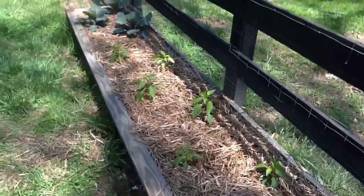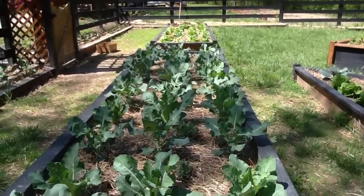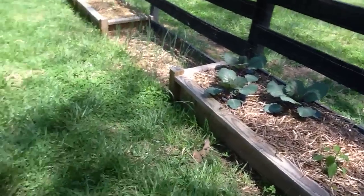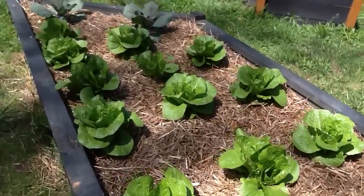Pepper plants. This is all the broccoli and cauliflower — there's some more here. Some red lettuce. Red cabbage. Over here we've got romaine lettuce — a bunch of romaine.